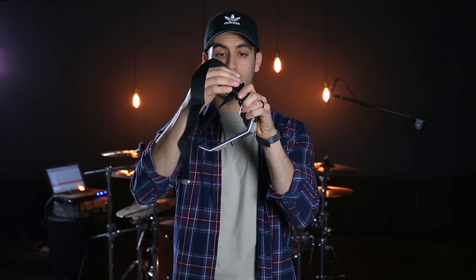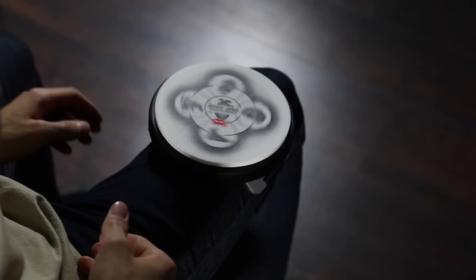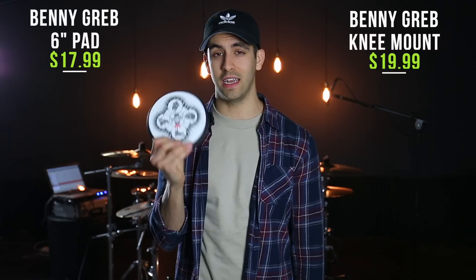The last product just came out a little while ago — the Benny Greb knee mount. You strap it to your knee, and it's got threading so you can mount any practice pad onto your leg, which is really awesome for travel. I have one where a practice pad is already attached, but you're limited. With this, you can pick any of your favorite practice pads. The knee mount itself is $19.99. I also got the Benny Greb signature 6-inch practice pad for $17.99, which fits great on it and is one of the better-feeling practice pads I've ever used.